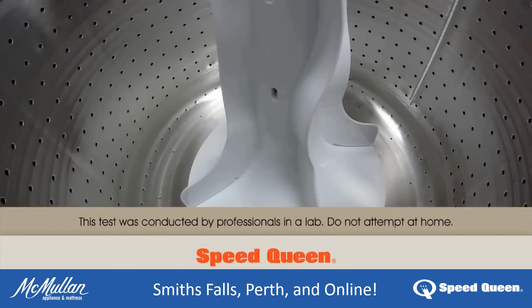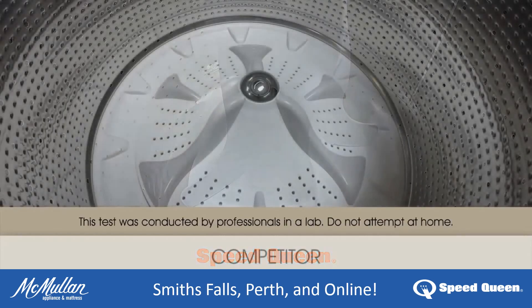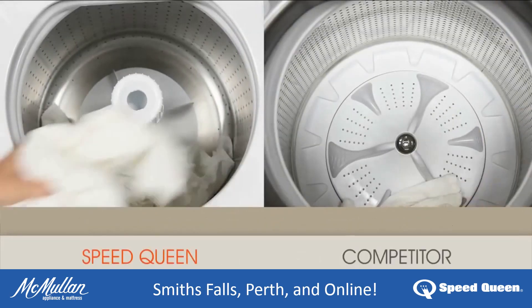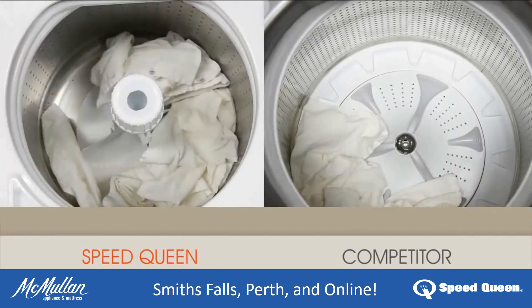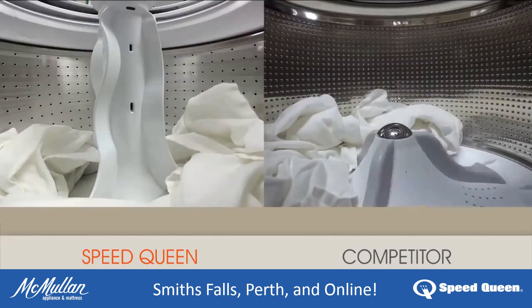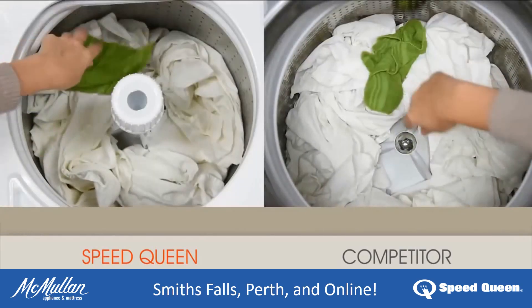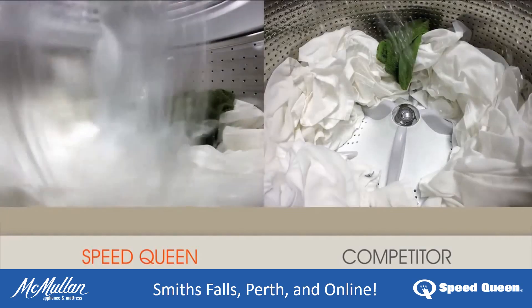A camera inside our stainless steel washtub and the competition's washtub let us see both wash cycles up close. To begin, we put a typical load of laundry into both machines — four and a half pounds of towels, government approved for testing, and one green washcloth. Then we started the machines.